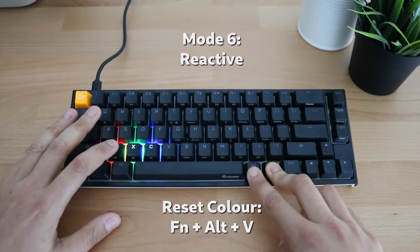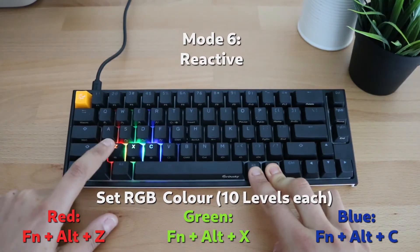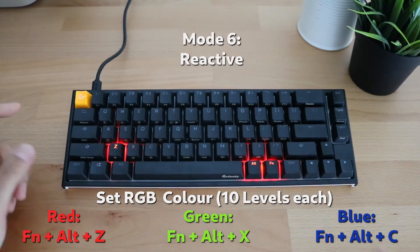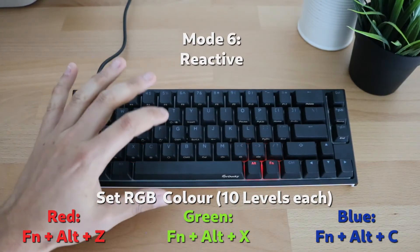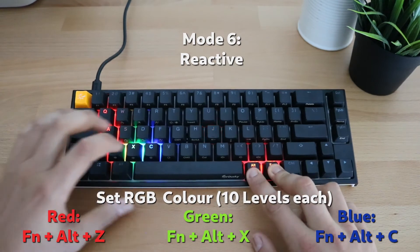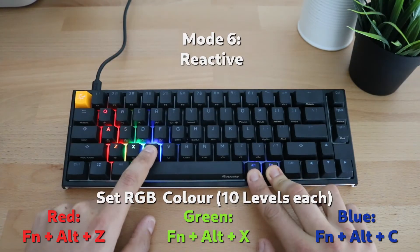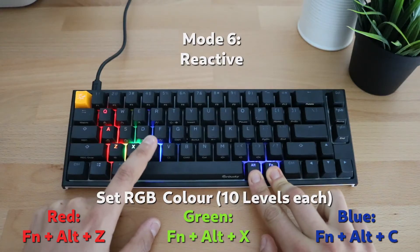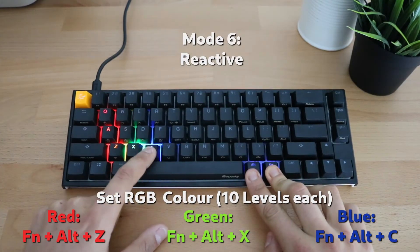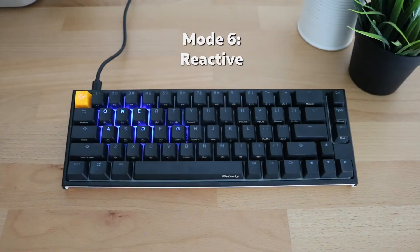You can press V to reset the colors. There are 10 different levels for each of the color channels. Pressing Z — the red button — up to 10 times sets the red level, and now each key press will light up red. You can do the same for other colors; for example, pressing the blue key up to 10 times gives the brightest blue. Once you go past 10 it cycles back to the start.